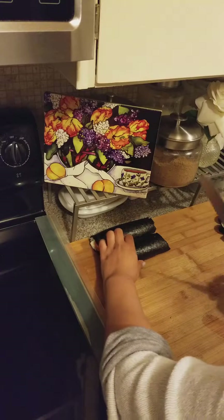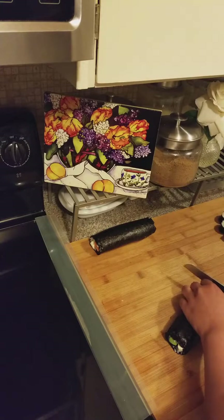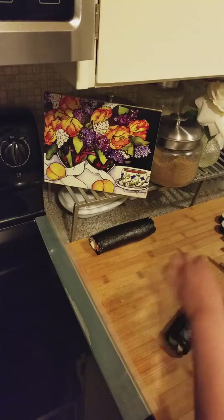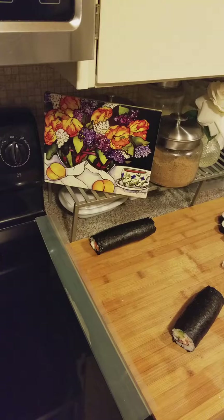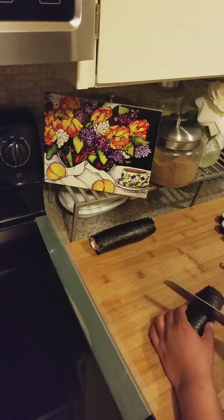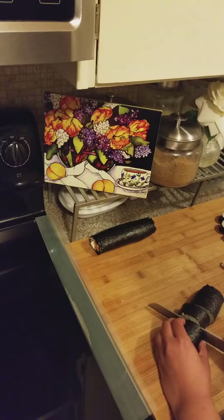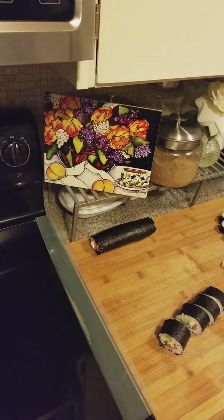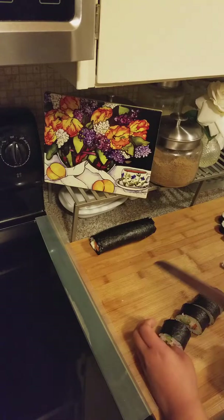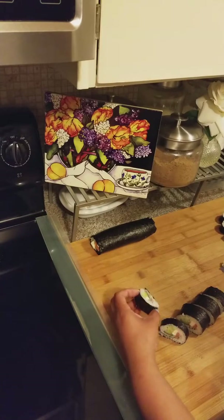I wanted to show you guys how to cut it before I plate it up. You want to get a wet knife. I usually just cut the ends off and snack on the little ends. Wet your knife, cut it in the middle — I have a serrated knife. Cut it in the middle, and you can either leave it that size or cut it one more time. And there's your sushi.